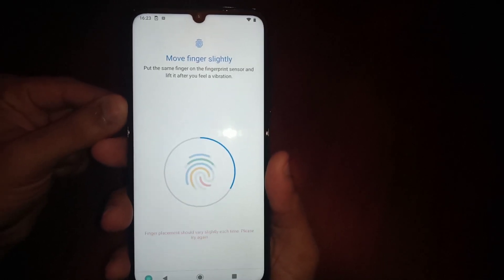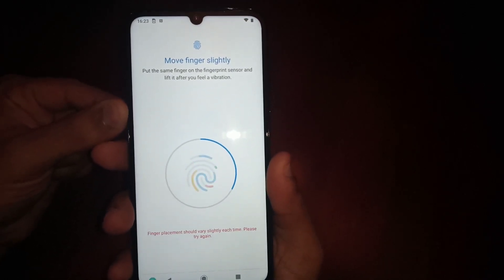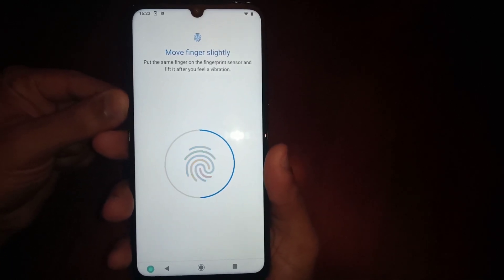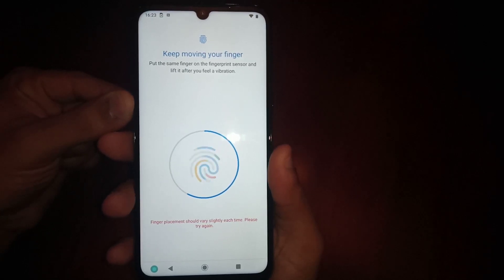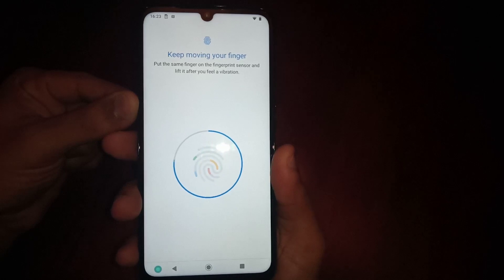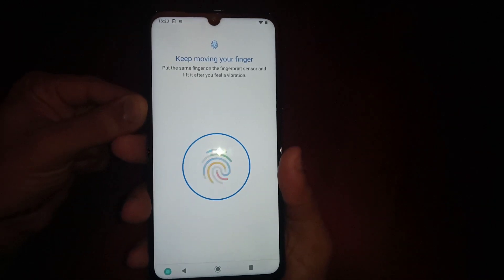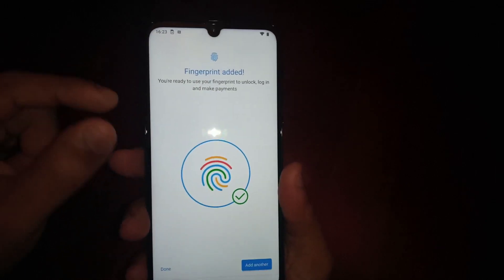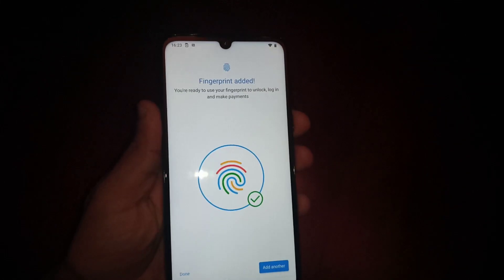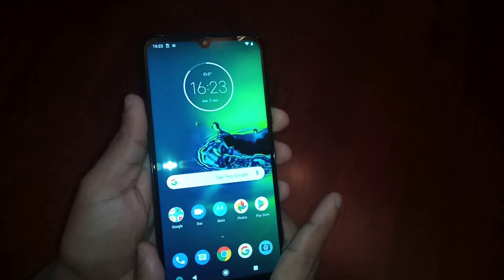As you can see, the little blue line is going around the edge of the circle — we just need to fill that up. Sometimes it might not recognize or register, but just keep doing it until it goes all the way around. And there you have it — fingerprint added. Go ahead and select Done.